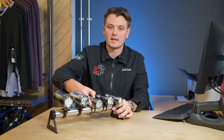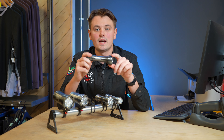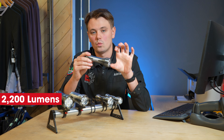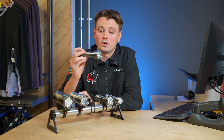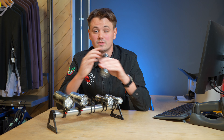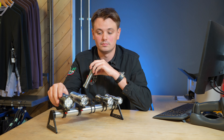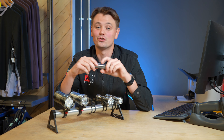Next is a newer product from Exposure — the Zenith helmet light. This is what I ride with. It's 2200 lumens and has a wider beam pattern than the Diablo. I actually only use this on its own without a handlebar light and find it absolutely fine — definitely enough brightness to be seen. Or pair it with a handlebar light and it's just going to be the ultimate setup.